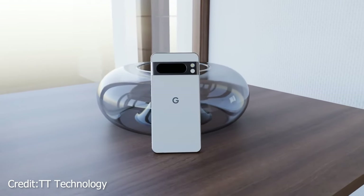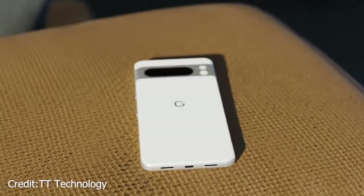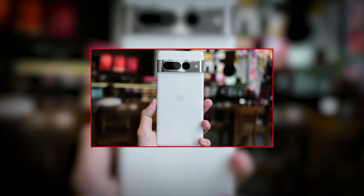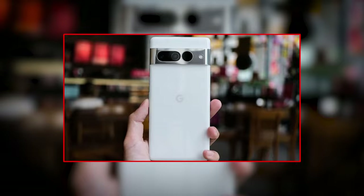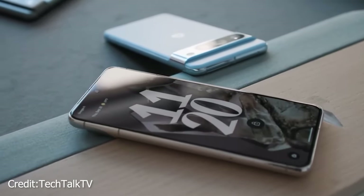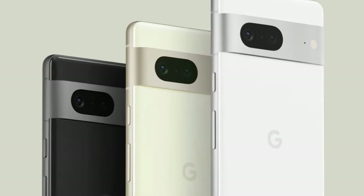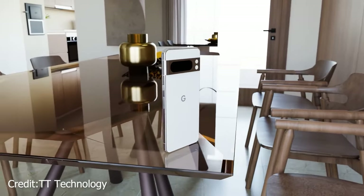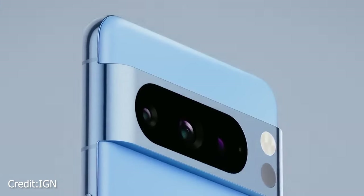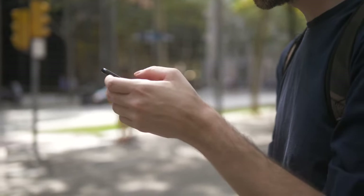Another concern surfacing with the Google Pixel 8 series — a chronic issue for Pixel users — is the sluggishness of updates. Users have reported that a 199MB update took a whopping 45 minutes to complete, as reported by Tracking Tech English. This delay raises frustration levels, as speedy updates are expected in today's tech landscape. Adding to the list of concerns is the limited storage option for the Pixel 8 Pro, which is currently only available in 128GB. In an era where we hoard photos, videos, and apps, this storage capacity might seem insufficient for users wanting more room for their digital lives.